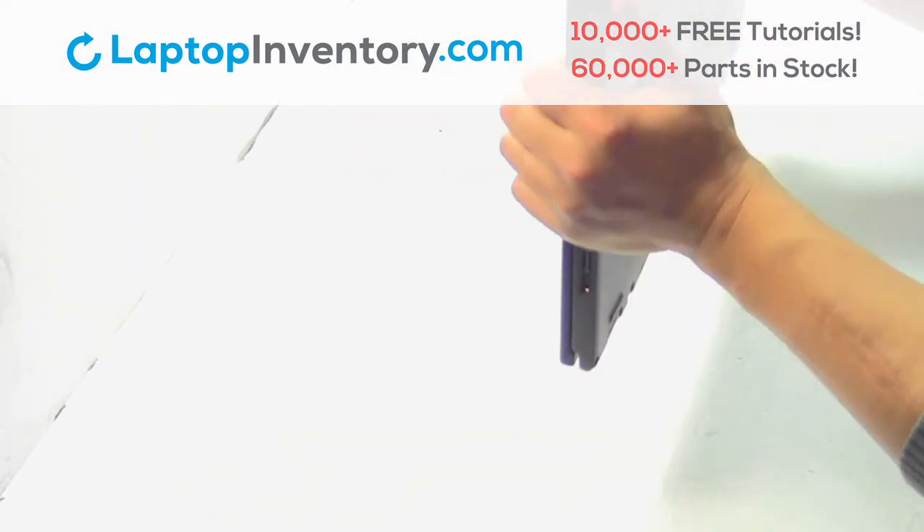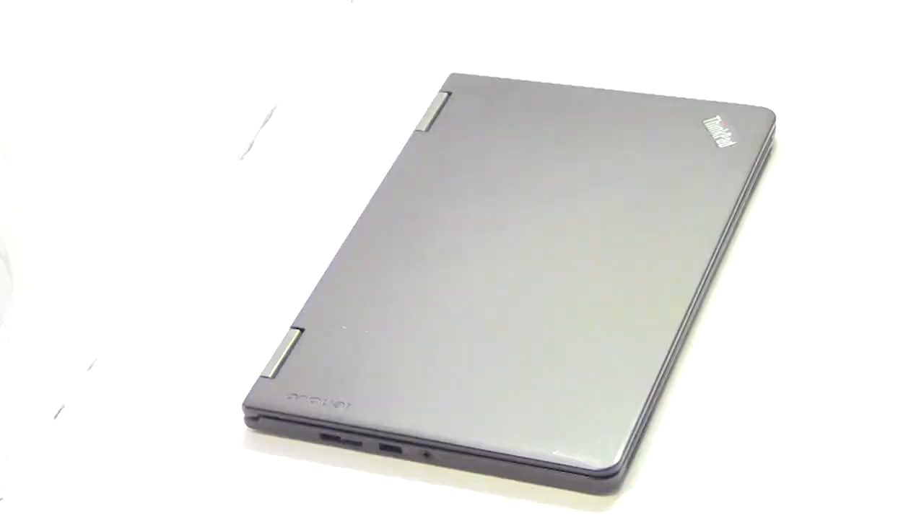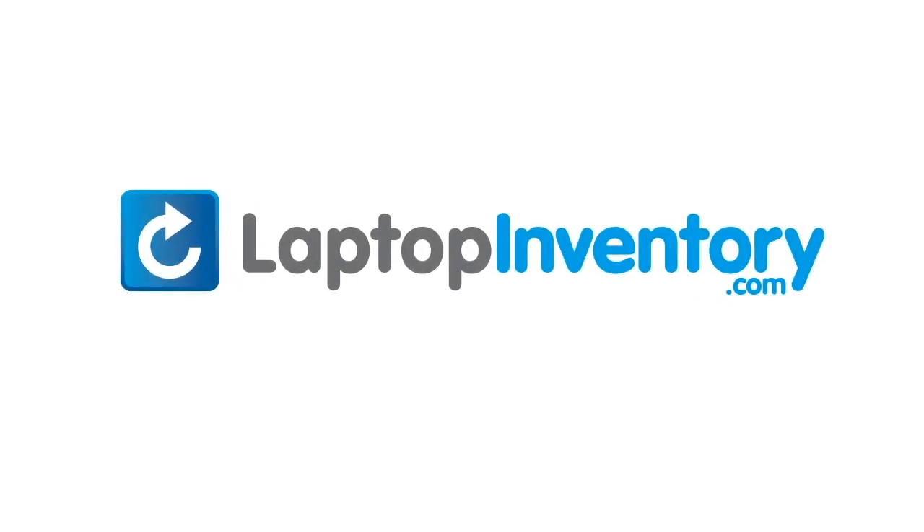That's all, you just installed your laptop fan. LaptopInventory.com, your source for laptop parts.